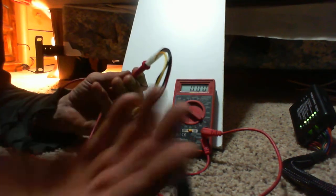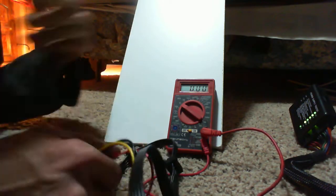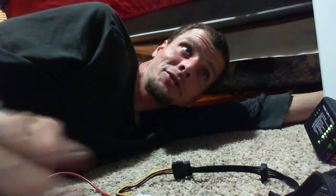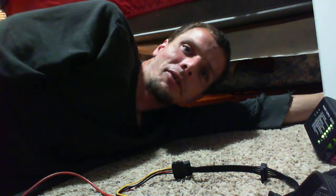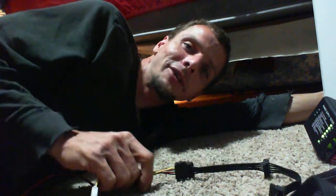Now I can hook this up to anything I want because I have the correct wire. I've burned 5 to 10 different devices — 5 hard drives, 3 SSDs, a couple of peripheral USB ports and various resistors — just from not testing the wire voltage before I plugged it in.